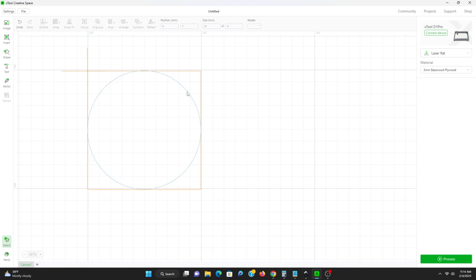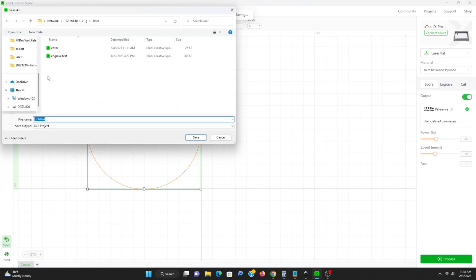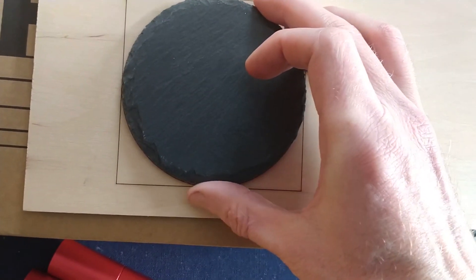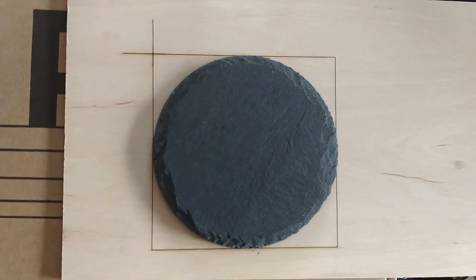All we're going to have to do at this point is save it off and we can see what happens after we burn this on the piece of wood. And the first template is done — line up the crosshairs there and we're good to go.